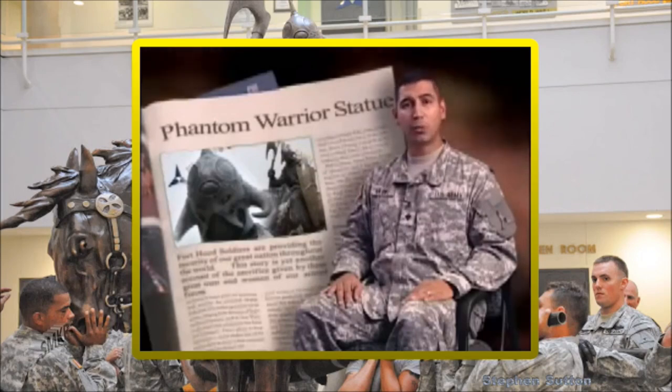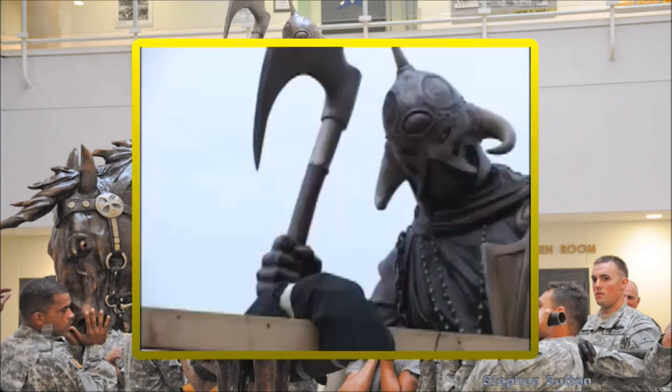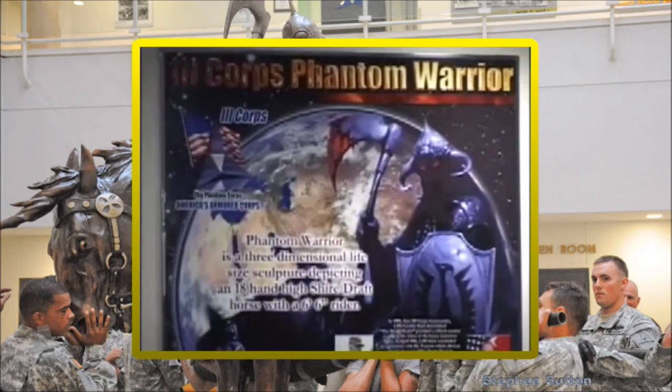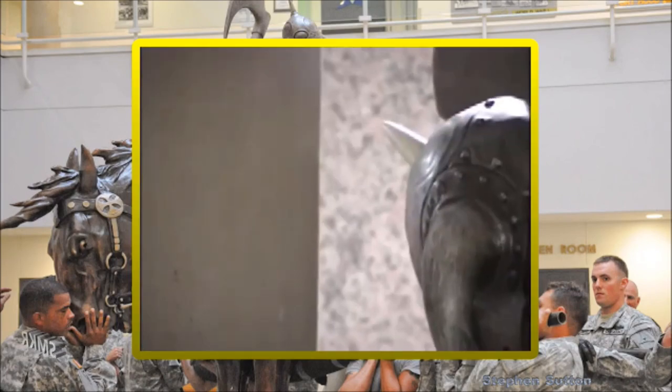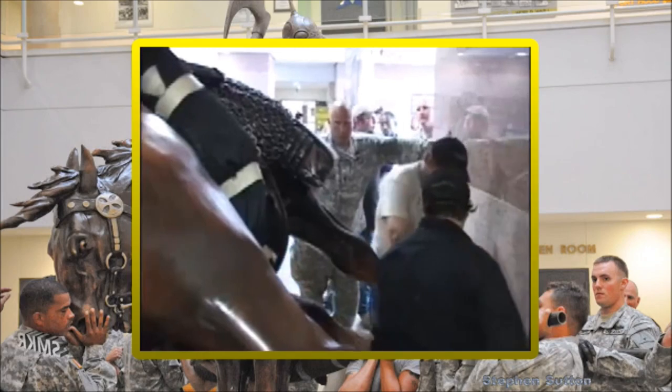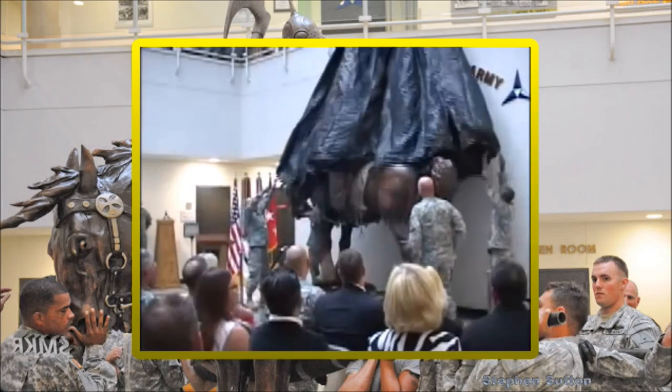Jenna Lewis was on hand when the Phantom Warrior was unveiled to the public. It began as a painting created in 1973 by fantasy artist Frank Frazetta, entitled The Death Dealer. Then it evolved into the symbol of America's hammer, the 3 Corps Phantom Warrior, as it has been for the last 23 years. The statue was unveiled in a ceremony at the 3 Corps Headquarters.